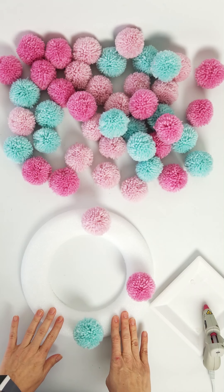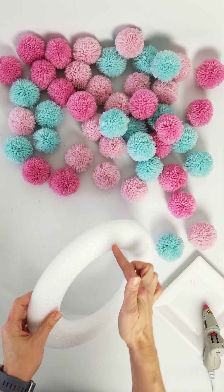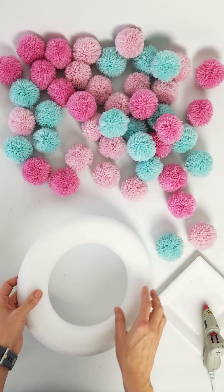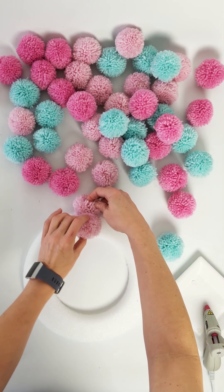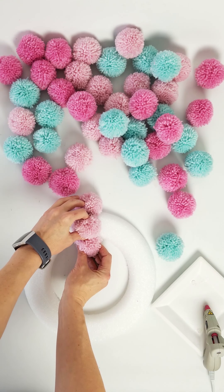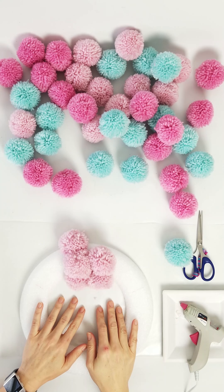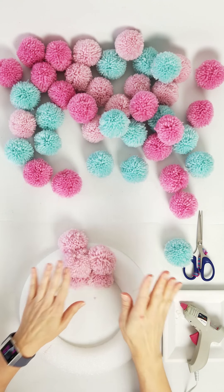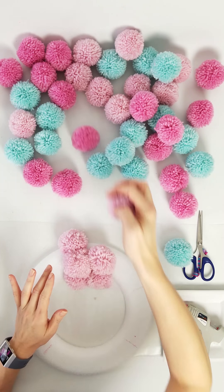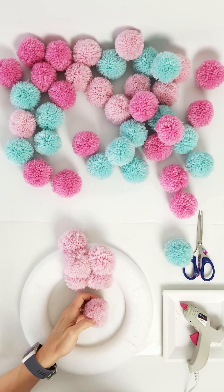I have a styrofoam wreath here that I chose on purpose because it has curved edges on the inside and the outside. I'm hoping I can glue the pom-poms on so they cover every edge. As with any craft, I'm learning as I go — and what I'm finding is that if I leave the pom-poms as they are, they're not sticking very well no matter whether I put the glue on the pom-pom or on the wreath.